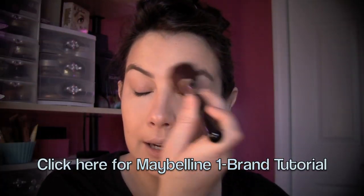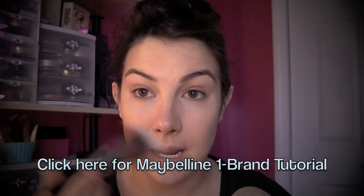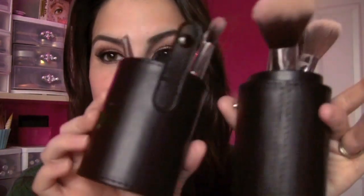These are actually the brushes I was using in my Maybelline One Brand tutorial — I didn't use any other brushes but these. For me to be satisfied using just one kit of brushes is pretty cool. It unsnaps here, and you've got this great little container with three face brushes and four eye brushes.